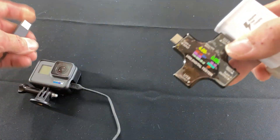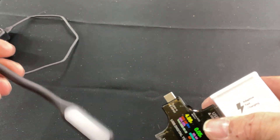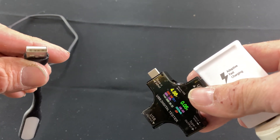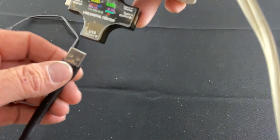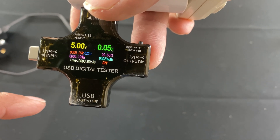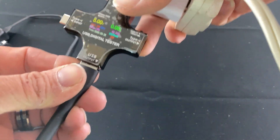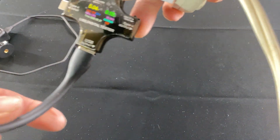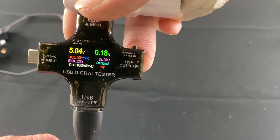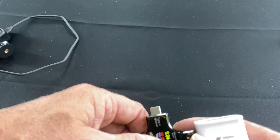I actually have a light sitting here as well. This light's pretty cool — you can actually hook it up to your USB on your laptop and it'll give you a light. Right now we're back to 5 volts and 0.05 amps because that's what the charger is pushing. So we're going to plug in this light — the light's on — and let's see what it's pulling. It's pulling 5 volts and 0.18 amps. That's pretty cool.